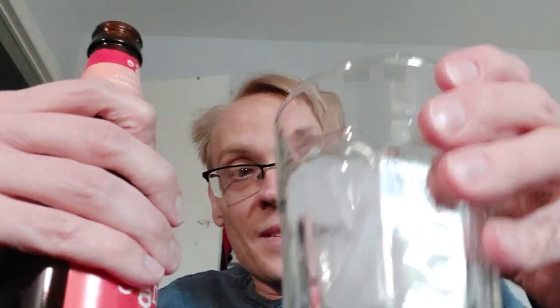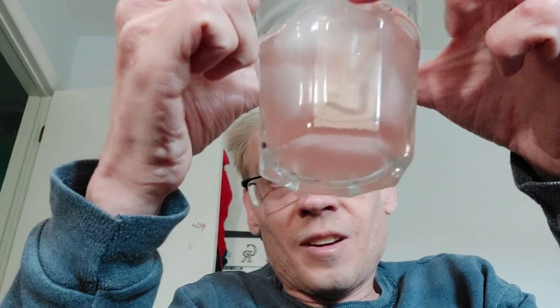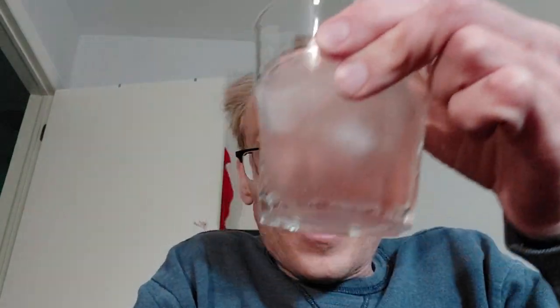Go ahead and get this open. This is actually warm so I have some ice here. Smells pretty good, not too orangey. It's like a pinkish orange — pastel pinkish orange. It's interesting, it's like a cloudy color.